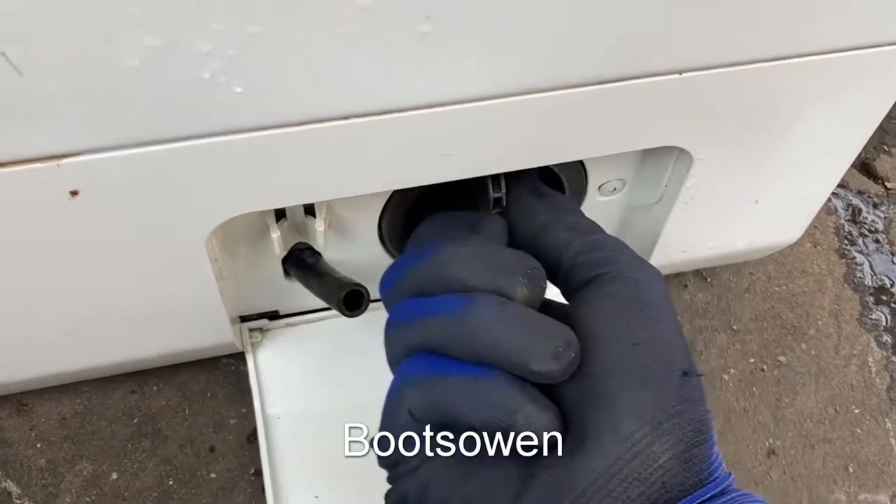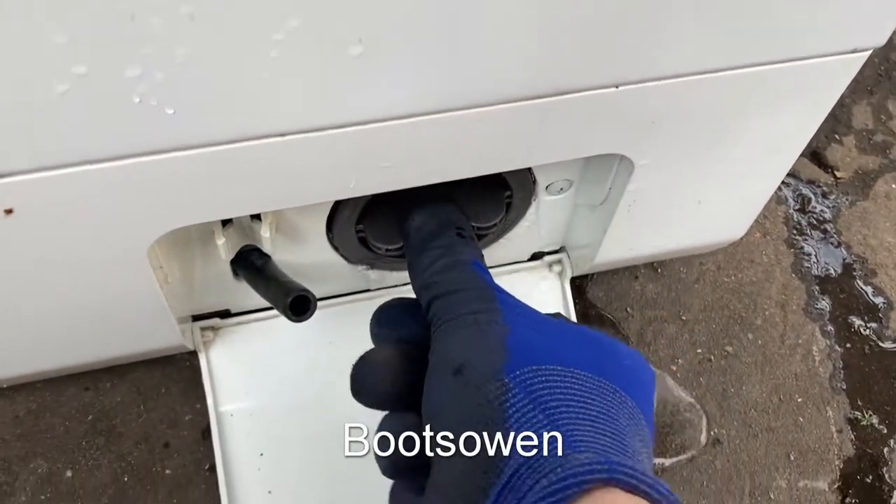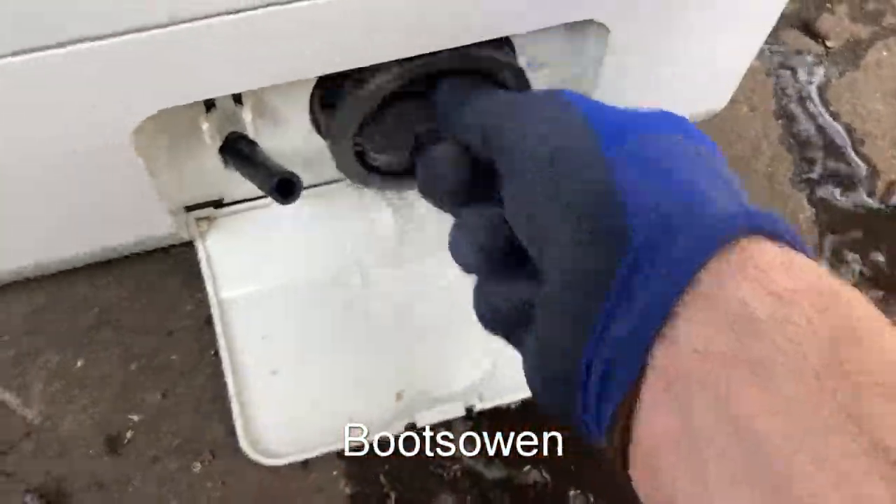This one is just a quarter turn or something, but it's quite stiff. Quarter turn and then the water starts coming out, and you can see it draining away. Whoa — if I let it all out!